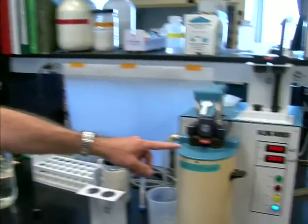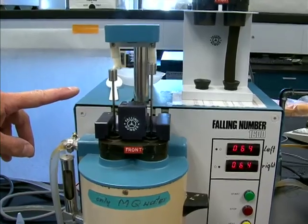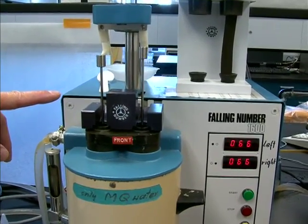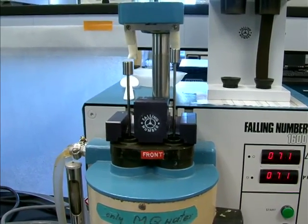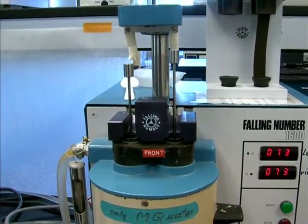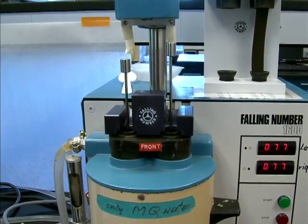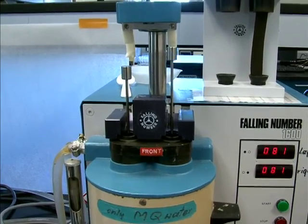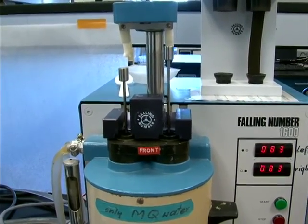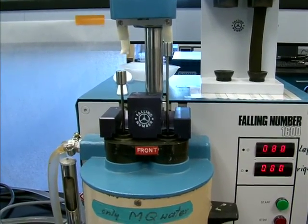So we've stopped, and you can see one of them — the sprouted side — is already beginning to make its way down, slowly. I expect it'll probably hit the bottom in about a hundred and some seconds, which would indicate a very sprouted wheat sample. The other side, which is sound wheat, hasn't moved a bit. In fact, it's going to probably stay there for five to seven minutes just hovering, which would indicate a very sound grain sample.